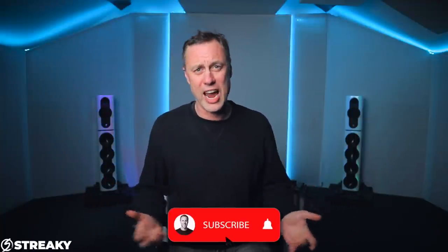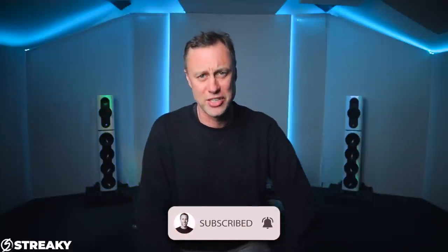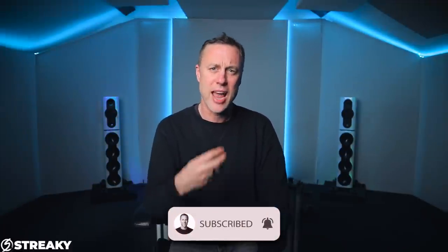This question is about my mastering chain: what comes first, EQ or compressor? By the end of this video, you will know exactly where to put the EQ or compressor, whether one comes before the other, and what the point of that is. I want to keep this brief — let's see if I can condense what I've got to say into two minutes. This is how I approach the mastering chain.